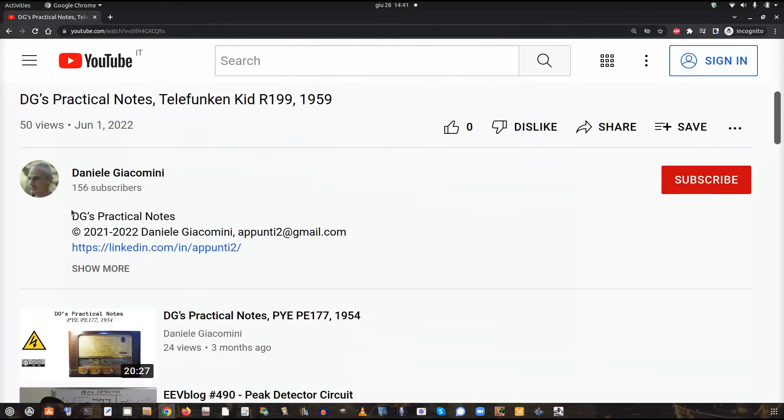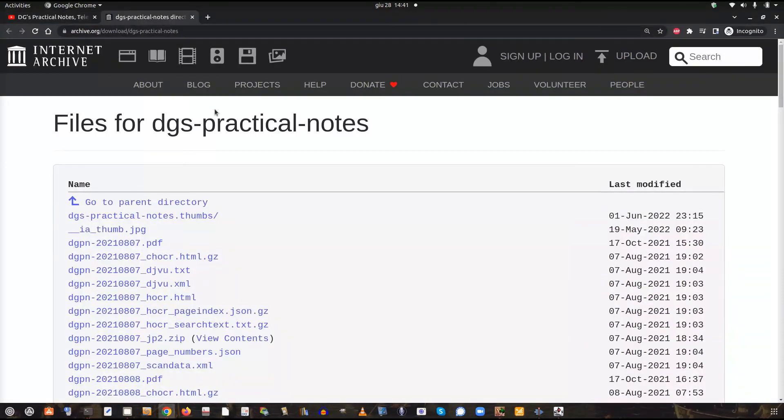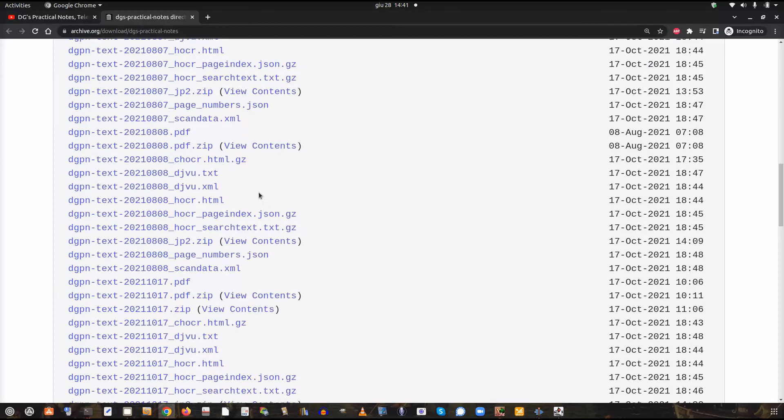This video comes with written documentation available from the links appearing under the Show More tab, containing more details and better resolution pictures compared to what the video could offer.